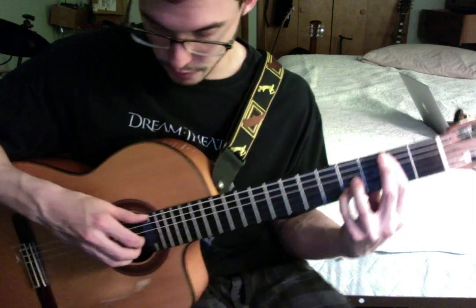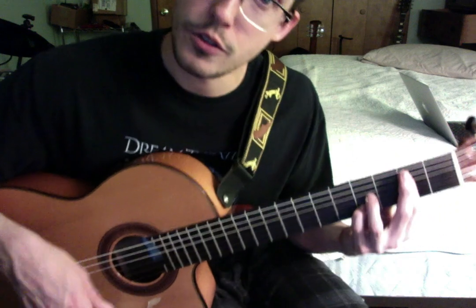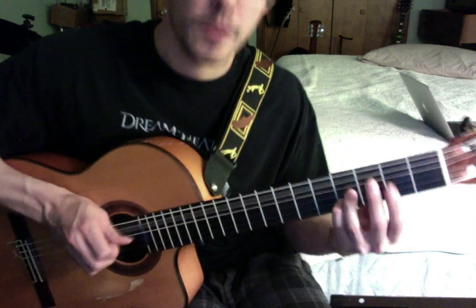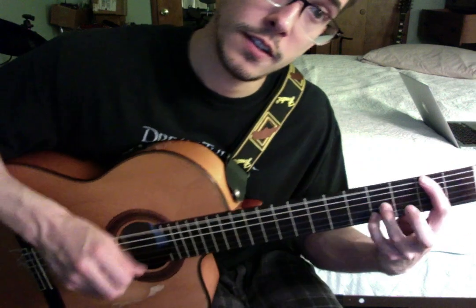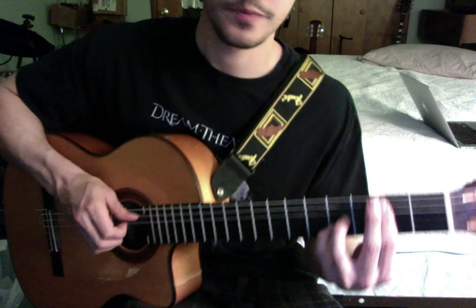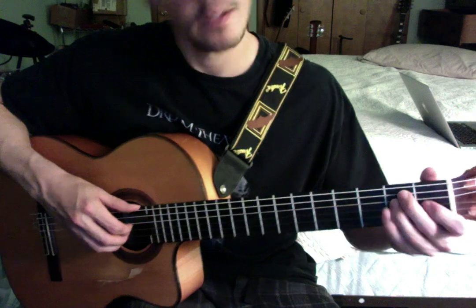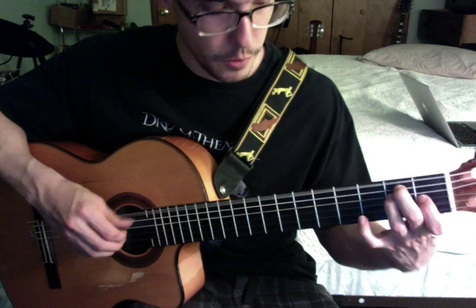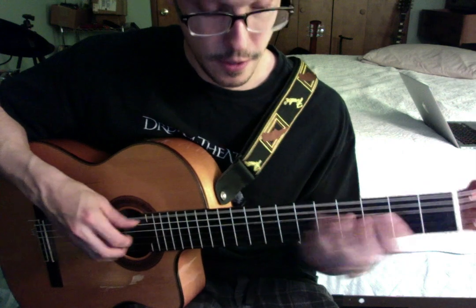Now we're just on a regular B chord. That's the melody — I got 2, 4, 4, 2. And then we're going to walk down again. So we got all good voice leading going on. Then we're going to start it over again — starts the same way.